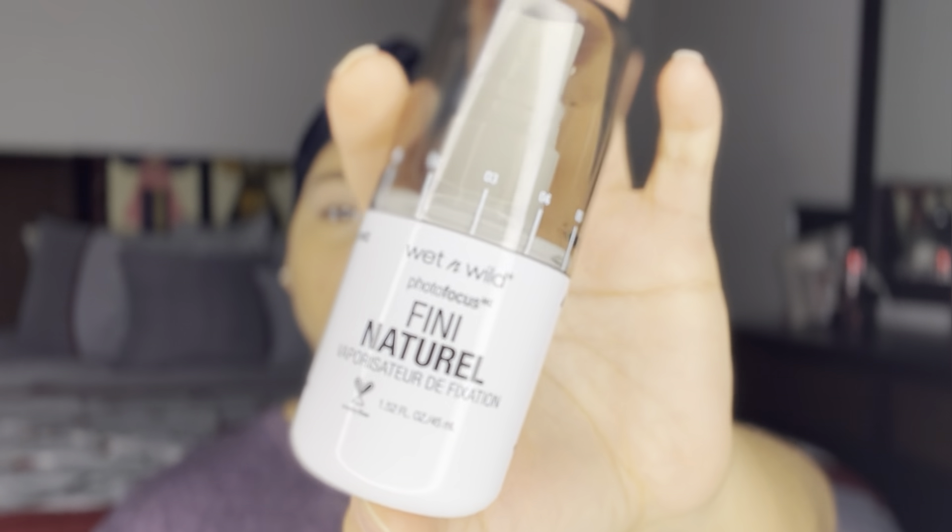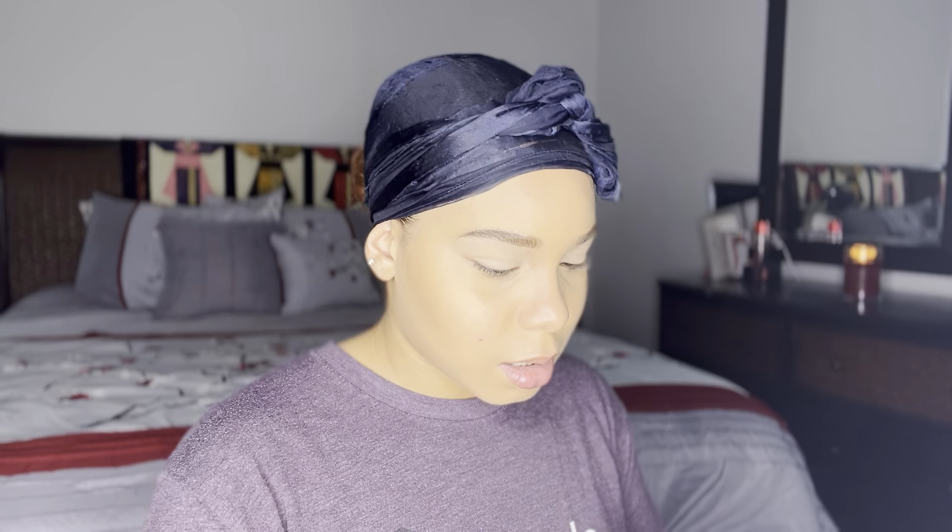The next step I took was to set my face and I did this mistakenly because I was switching up my order today, so it kind of threw everything off. I realized I didn't use my powder products before setting, so I went back in and added my setting powder and just kept doing my makeup as usual. Next time I will definitely apply all my powders — setting powder, bronzer, blush, and all that — before I set.